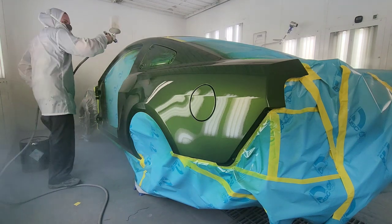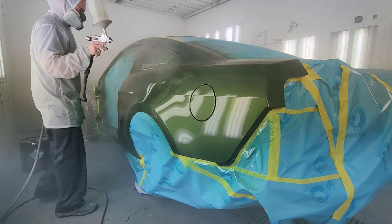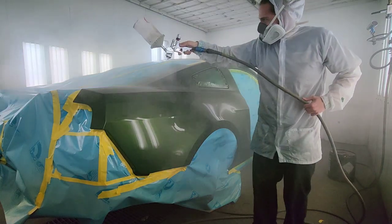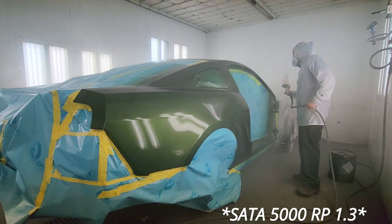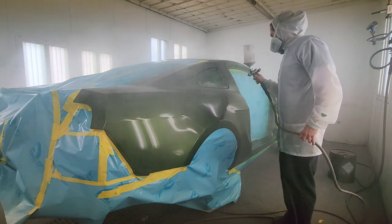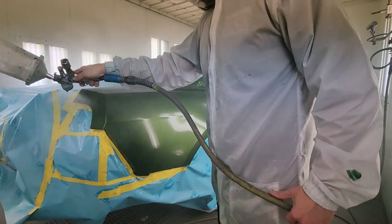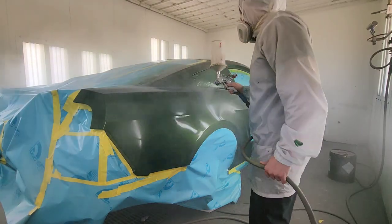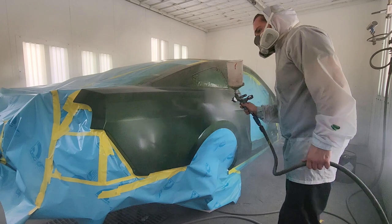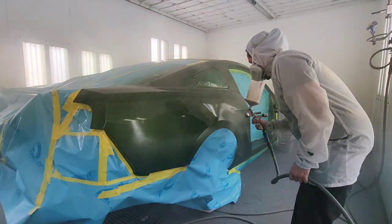Don't get too much build-up so you don't have any runs. I'm spraying with a SATA 5000 with a 1.3 fluid tip, and the gun is set at full fluid, full fan, spraying at 29 to 31 PSI. With the RP's, I like to spray at a slightly higher PSI — it seems to atomize the clear better and you get a finer peel.